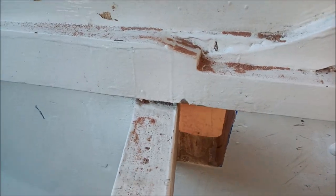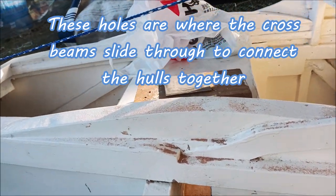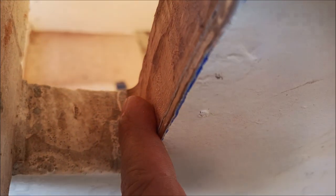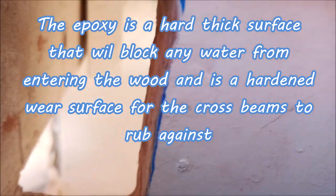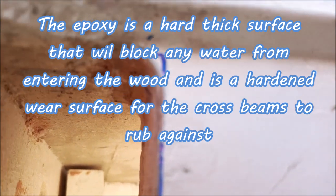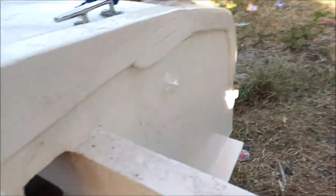See these holes here? This is where the crossbeams go through. What we're doing right now is we need to put epoxy — that's just bare wood there, and this is bare wood too. This here is epoxy, which is good, but these areas need epoxy. The top looks like it's got a pretty good epoxy coating, but we may have to touch some up. We need to put epoxy right here — it's got to be a barrier.